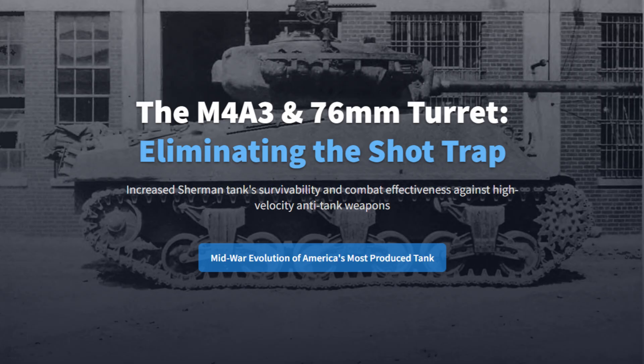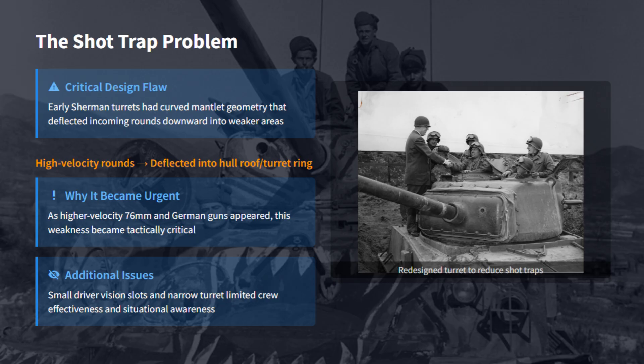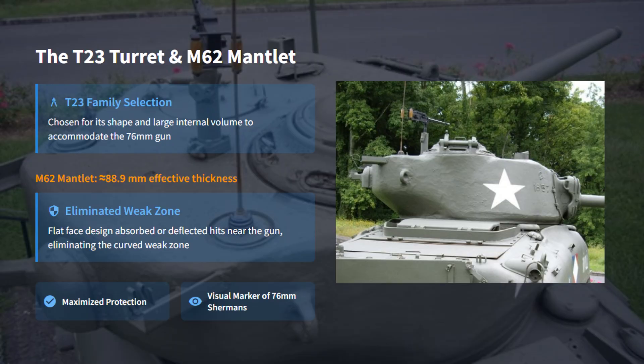Early Sherman turrets made for the 75mm gun had a curved mantlet that could deflect incoming rounds downward into the thin hull roof — a potentially dangerous shot trap. As higher-velocity German guns became more common, this flaw became critical. The small driver vision slots and cramped turret also limited visibility and crew efficiency. Late M4A1, M4A2, and M4A3 models received major turret and hull redesigns, replacing the curved mantlet with the new T-23 turret and its thick, flat M62 gun mantlet.